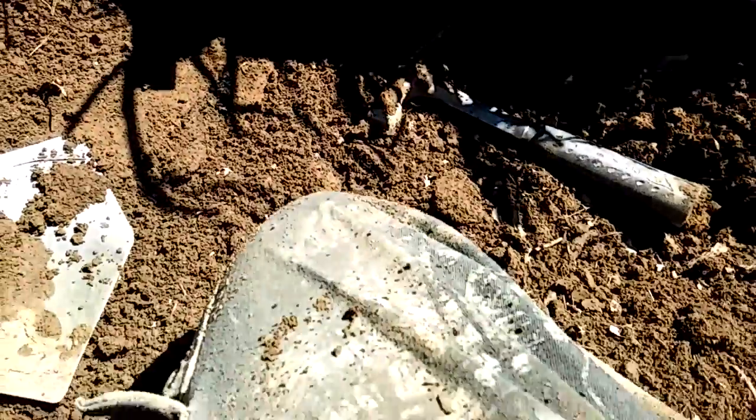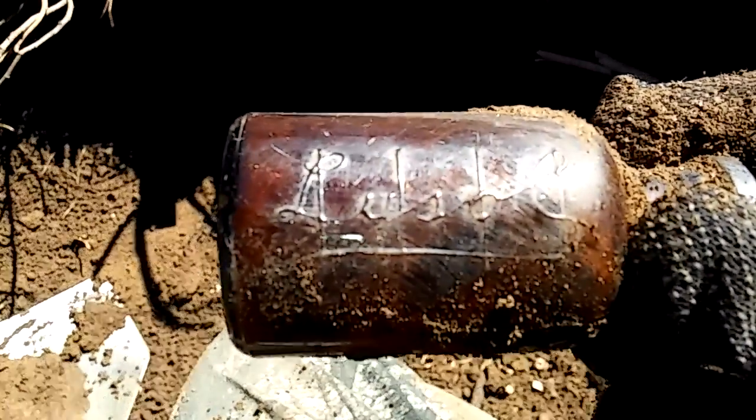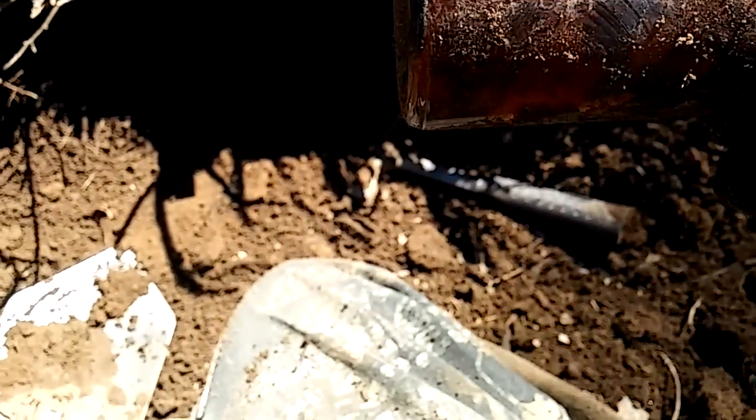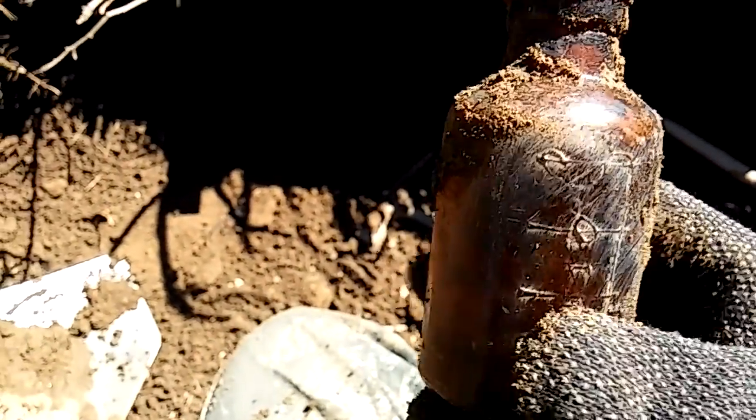Oh, wow. It's a medicine. I don't know, let me see — it says something on the side. It's a mini Lysol. That's what it is. It's an oldie though.